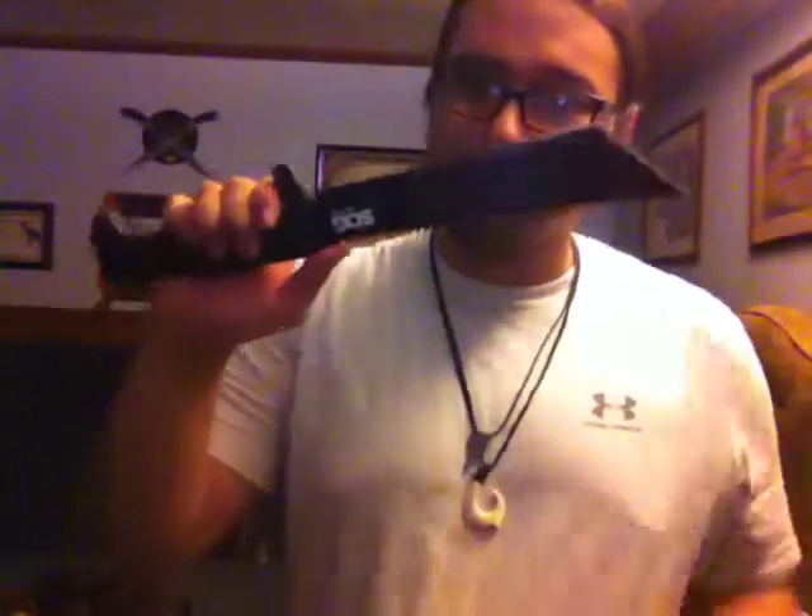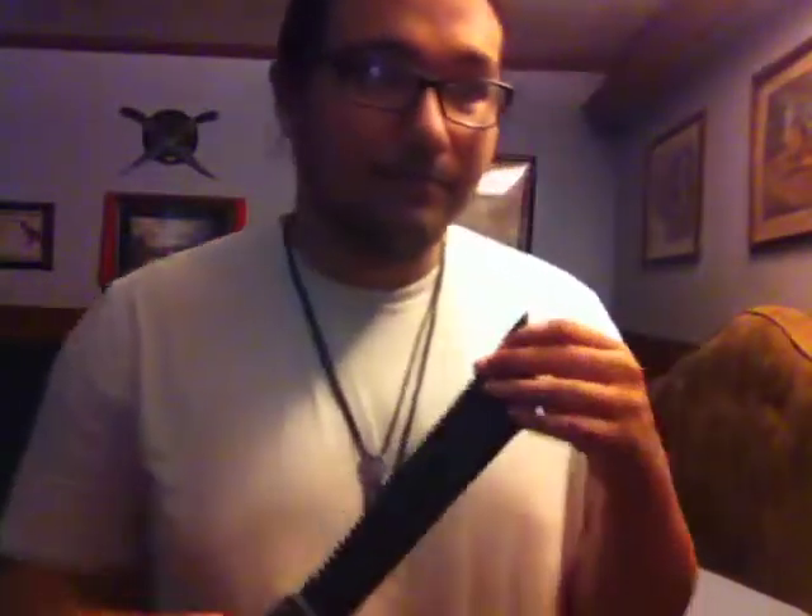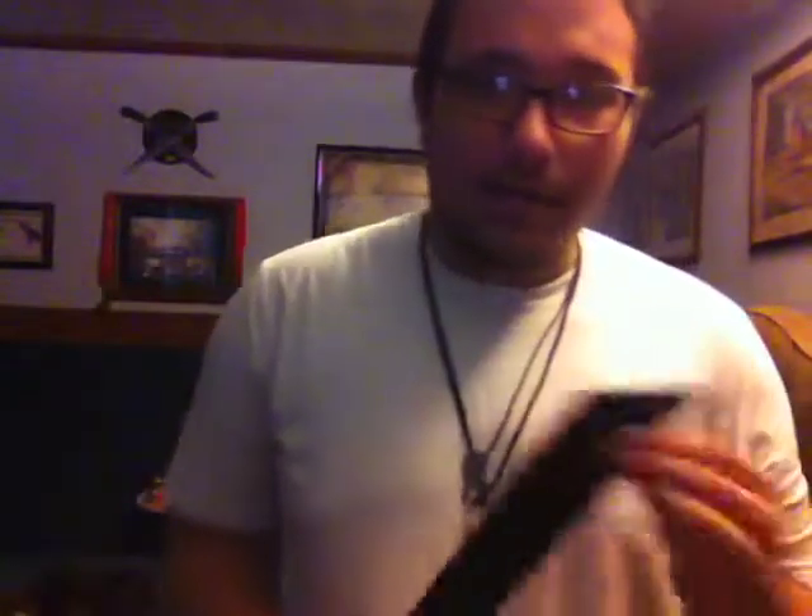And of course it looks kind of like a sword, but not like those little things over there. You guys can see that, right? Those will be in my next video if you guys want to see those. But until then, thank you for watching this video — leave a like, comment, subscribe. Hit the notifications bell down below if you want to hear about my new videos.